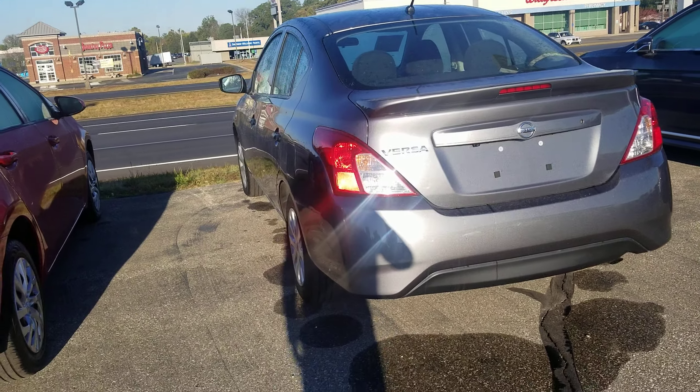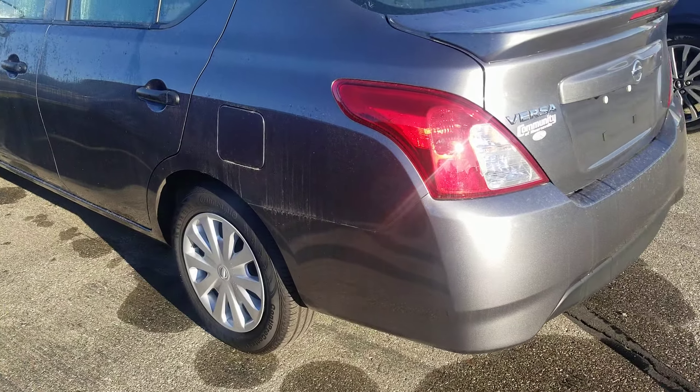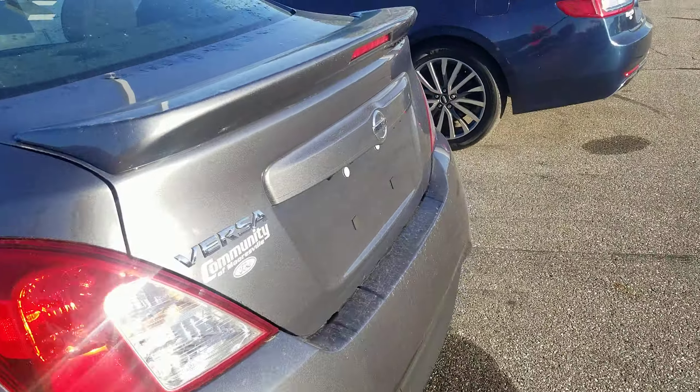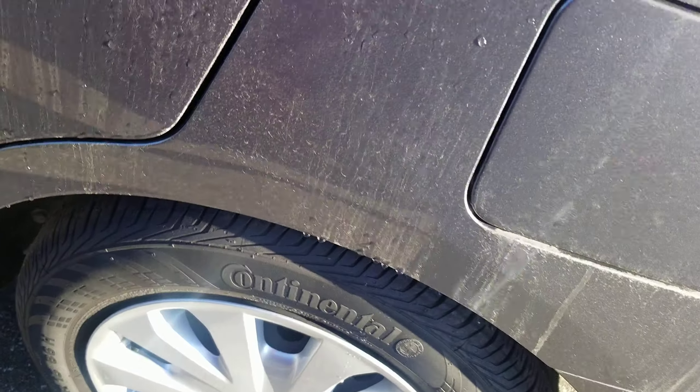I'm Tim Eicole here at Community Ford. I wanted to take a quick second to introduce myself and show you this Versa that you were interested in. This one is basically the base model. It does have hubcaps and good tires all the way around.